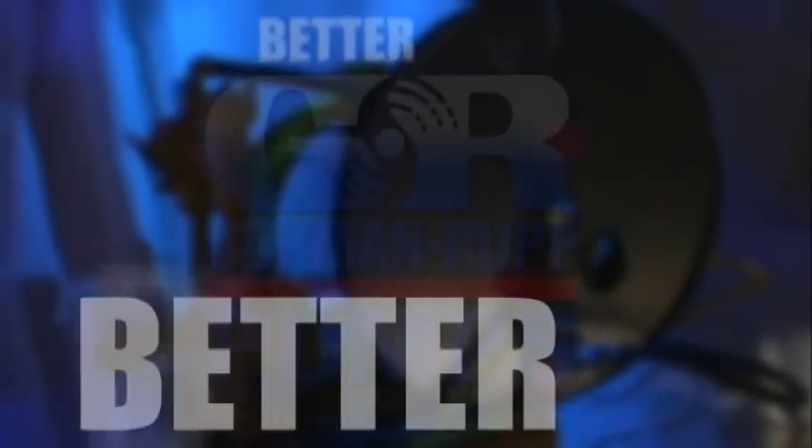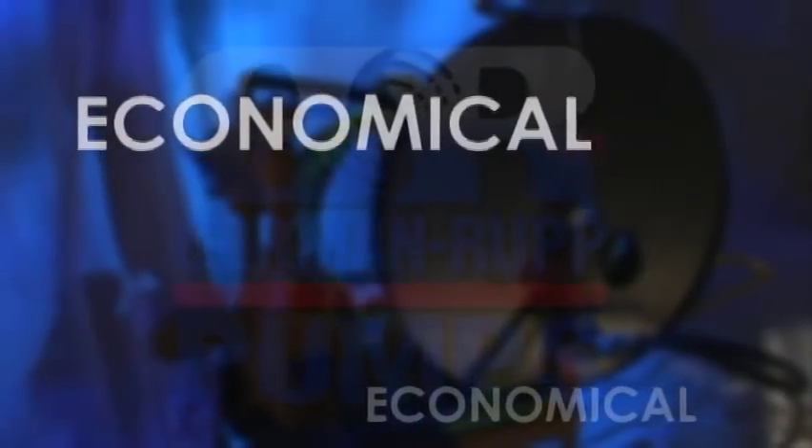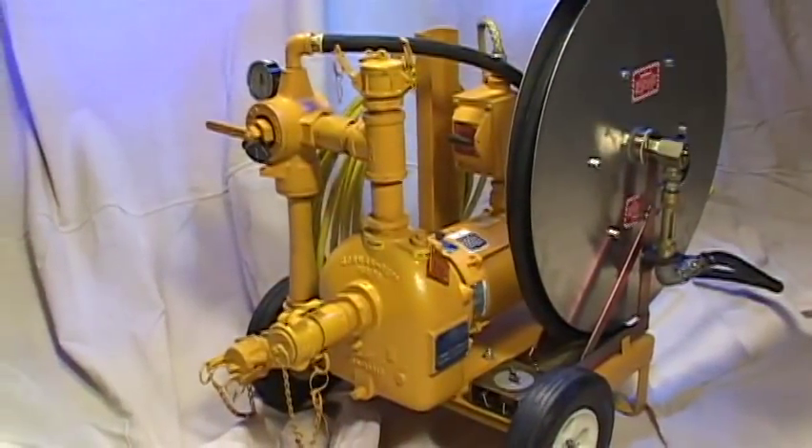If you want a better, faster, more economical way to clean your underground petroleum storage tanks, then you need a tank cleaner from Gorman-Rupp.